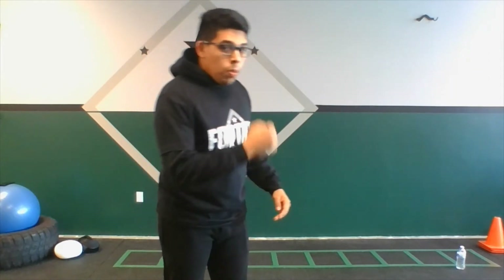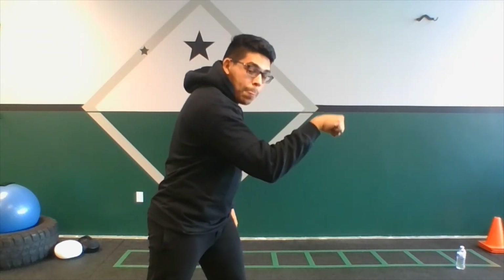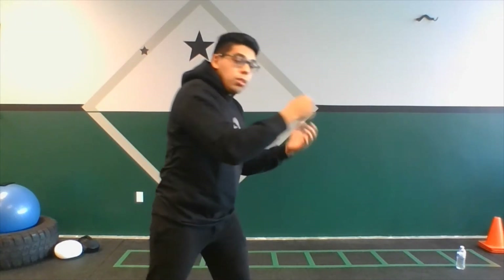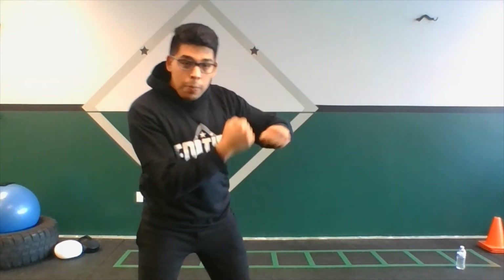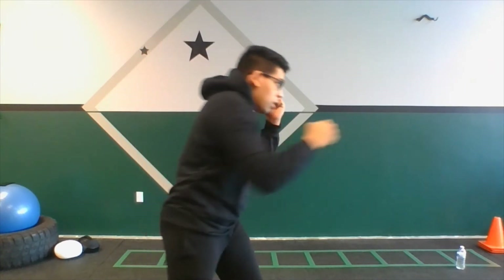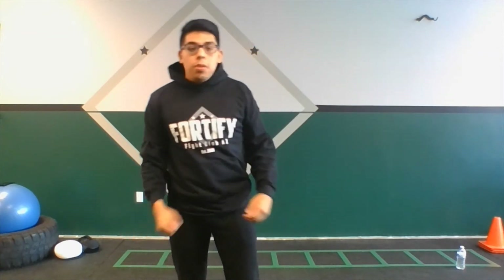Another thing: when we punch, make sure that you keep your forearm, your wrist, and your hand all lined up together in one straight line. If I throw my right hand and it lands bent, I'm gonna get a whole lot of pain by tweaking out my wrist. Keep all three of these lined up so that when it lands, the energy goes not to your wrist but all the way down to the strong bones of your forearm. So whether it's hooks, uppercuts, or straight punches — forearm, wrist, hand all lined up together. Not bent. Keep those wrists straight.